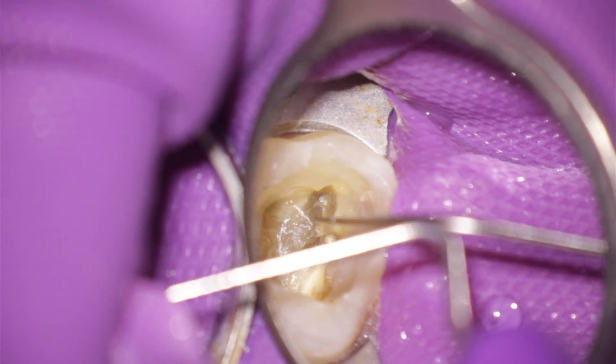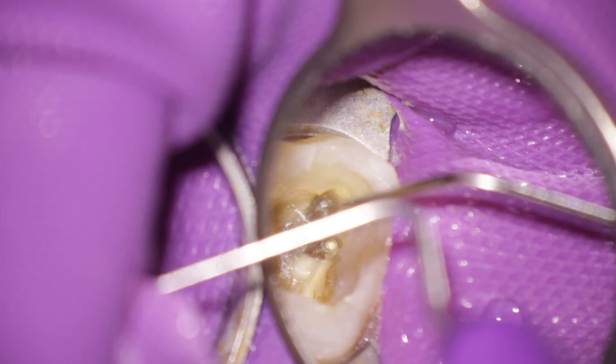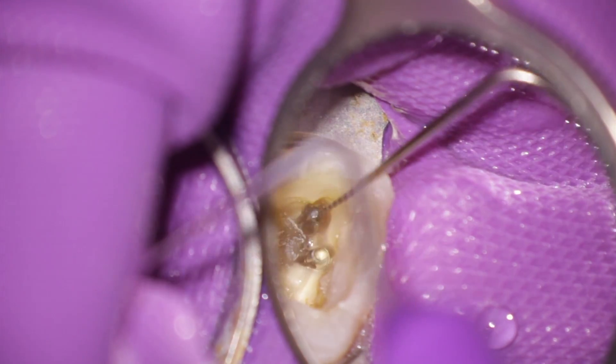It's always a challenge to remove a broken instrument from a root canal. This tooth was referred to our practice.